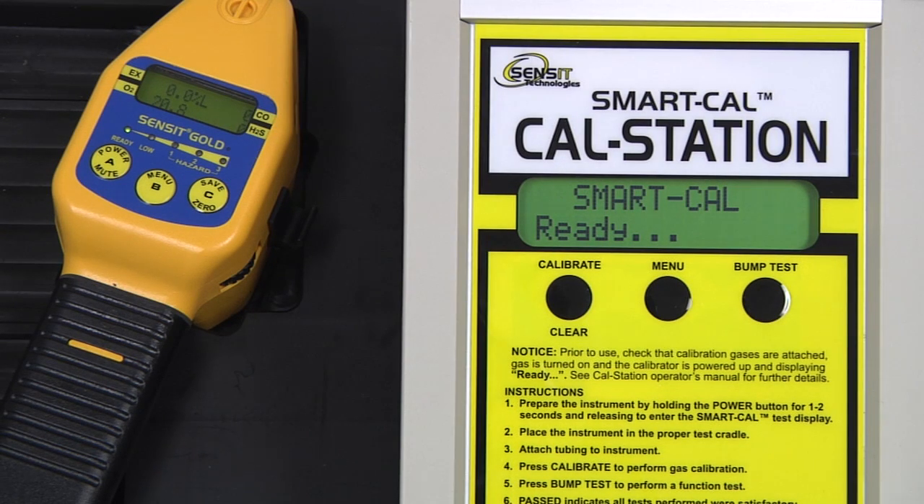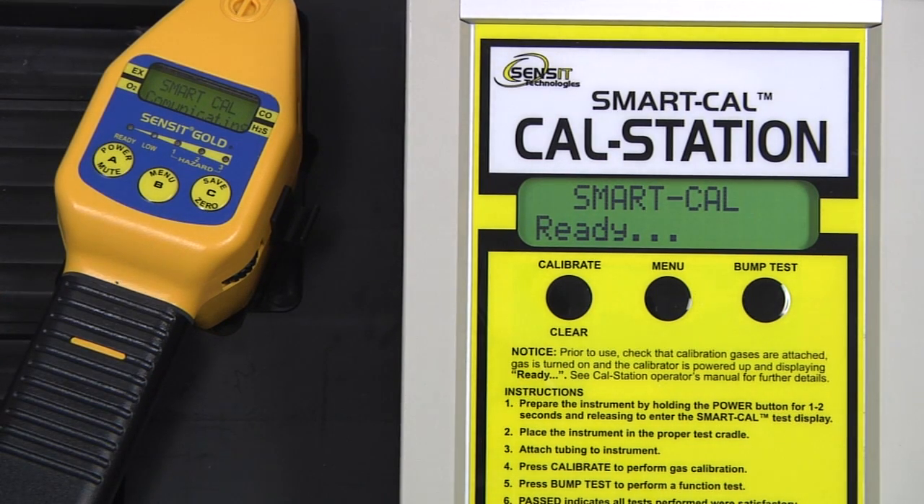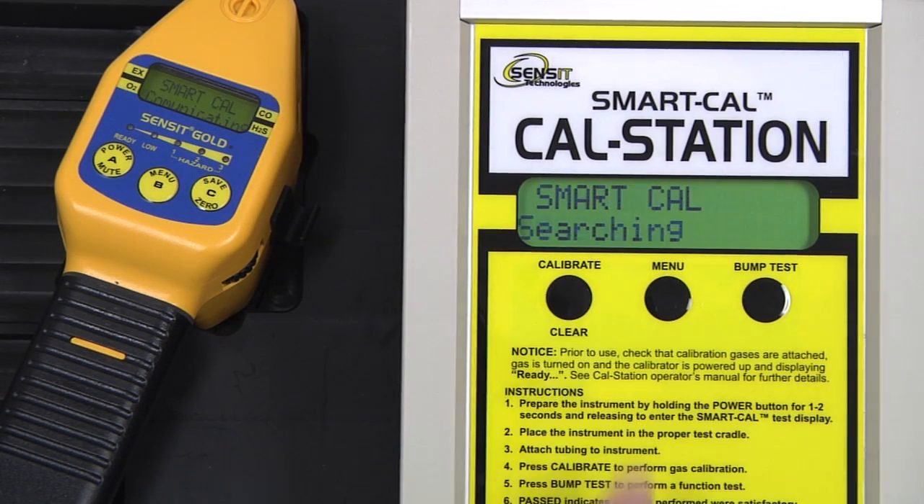After the instrument has completed its warm-up process, place the instrument into the cradle of the cal station, attach the instrument hose to the end of the gooseneck, and enter into smart cal mode by pressing and holding the A button for approximately 2 seconds. On the cal station, press and release the calibrate button and the process will begin.